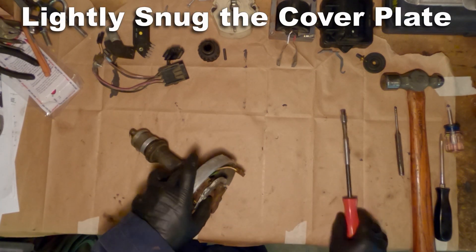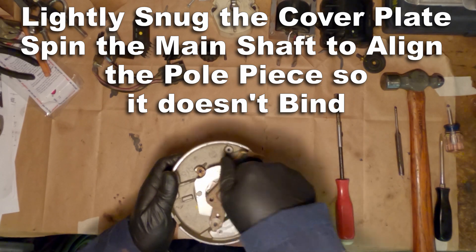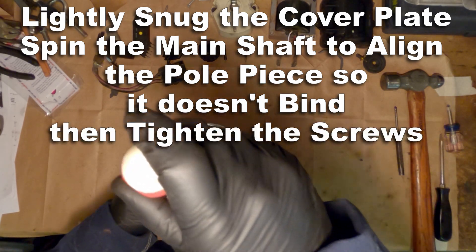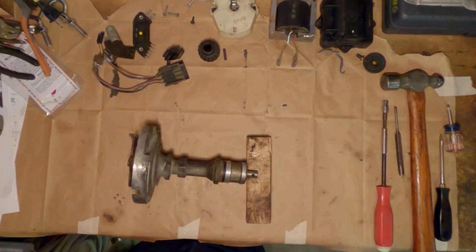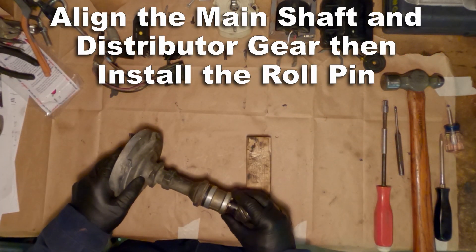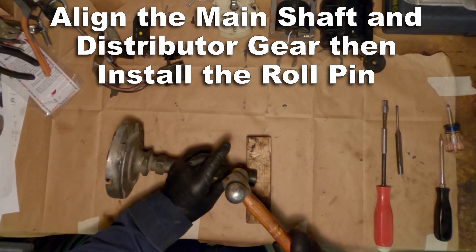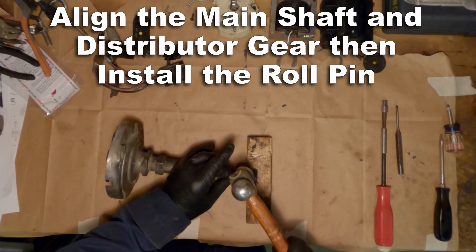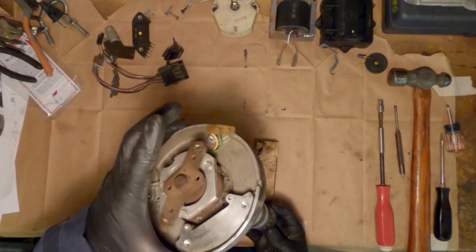It's important at this point that nothing binds up, so that's why you're leaving everything loose and lightly snug, so that you can turn that main shaft and make sure that there are no hang-ups. They should make very close contact, but they shouldn't hang up on each other. It's important that you don't force the alignment of the roll pin here — just make sure those holes line up and gently tap it through, and it should go through pretty easily.